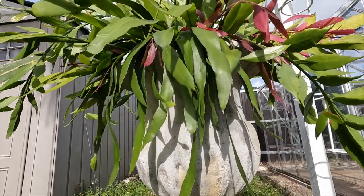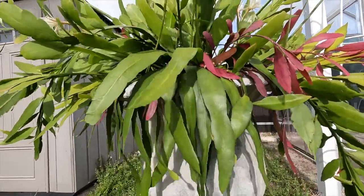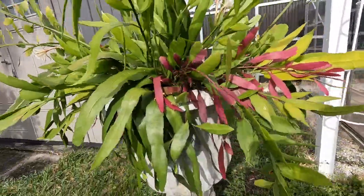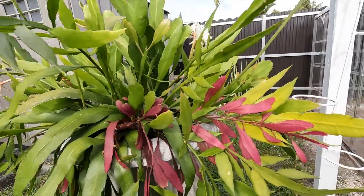I have some sunlight now so I wanted to film with different lighting — hopefully you can see and appreciate the color even more.